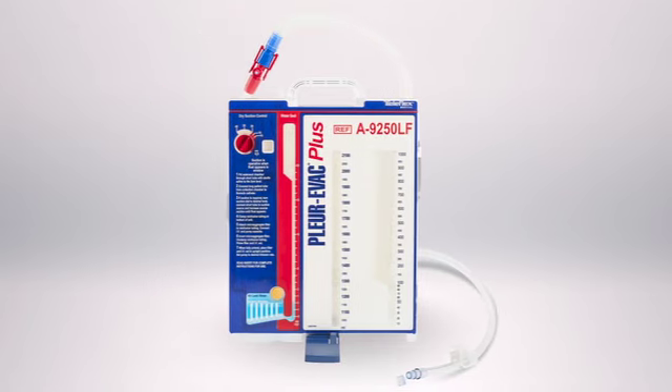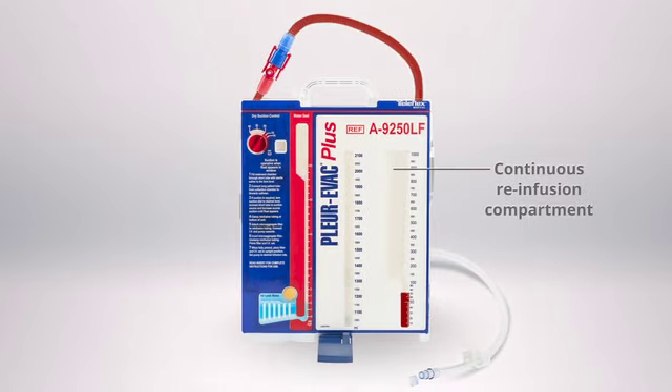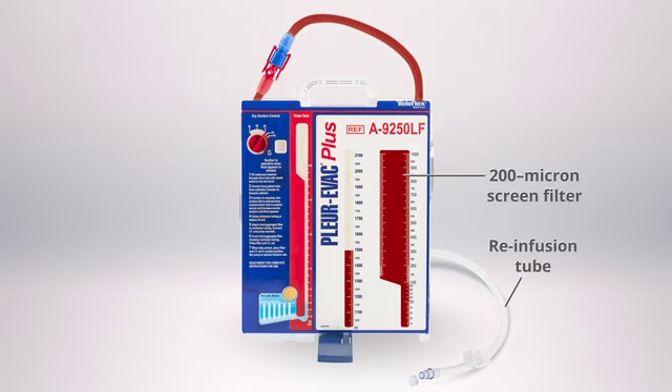The system has two separate compartments in the collection chamber: a large-capacity continuous re-infusion compartment and an overflow compartment. Contents within the overflow are not recoverable for re-infusion. The continuous re-infusion compartment contains a 200-micron screen filter and re-infusion tube extending from the back of the collection chamber.